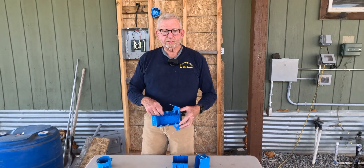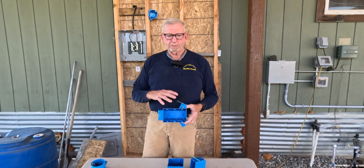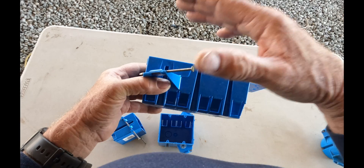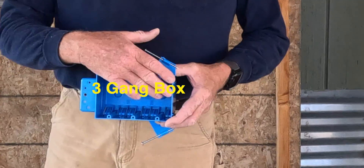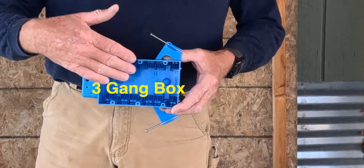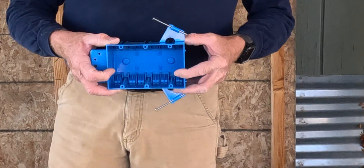Then there's a three gang, a four gang, and a five gang, but I want to keep it basic. This three gang here — if you're doing it yourself, you can have three switches, or three plugs, or a switch and a couple plugs in a bathroom. So this is your three gang box.